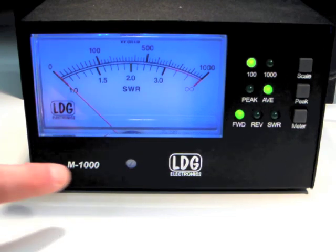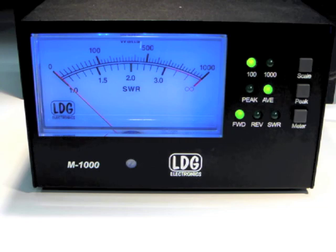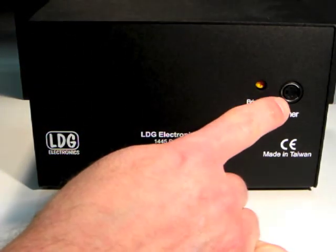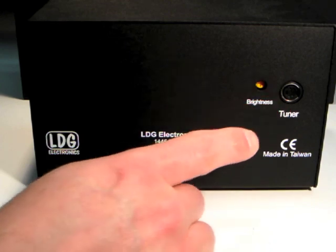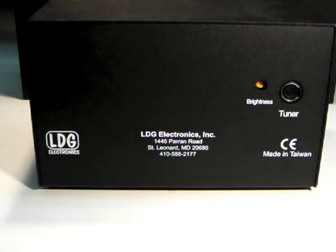A zero adjust screw under the meter movement allows adjustment of the meter zero. The rear panel of the M1000 features a jack that connects to the AT1000 Pro 2 tuner and a trimmer potentiometer that adjusts the backlight intensity.